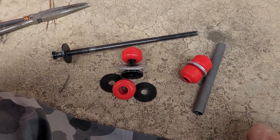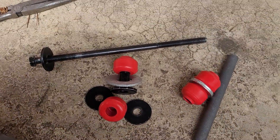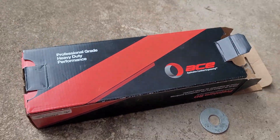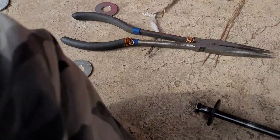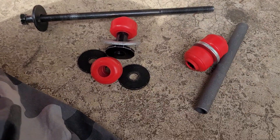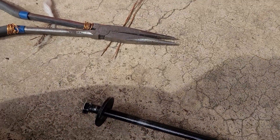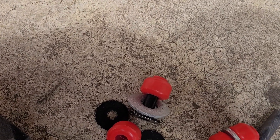Hi everybody, this is Fred. I guess y'all know what kind of pieces those are — yeah, those go to the stabilizer bar link. Yeah, I'm putting those in here, that's what I'm doing boys.